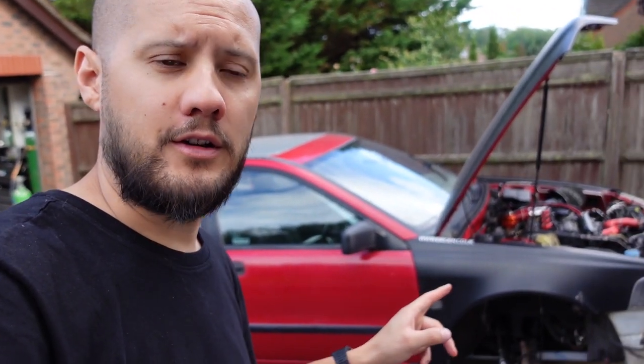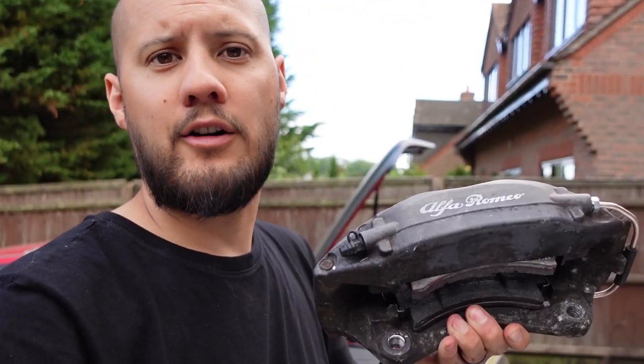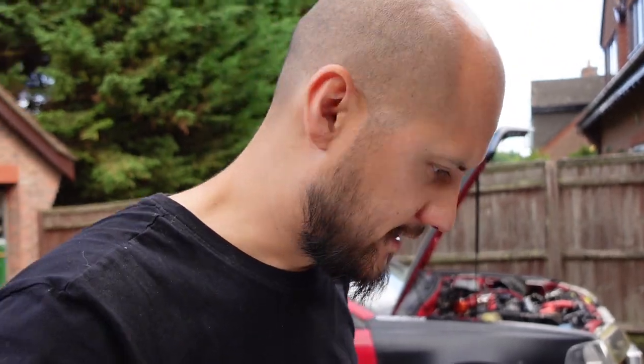Today we are going to be working on the brakes of the Volvo, and what we're going to be fitting is a pair of these — Brembo four-pot calipers from an Alfa Romeo 166.